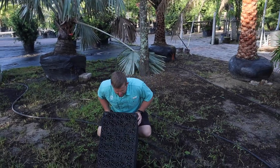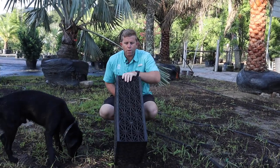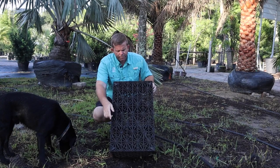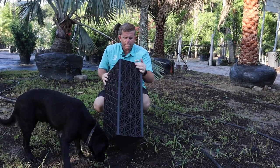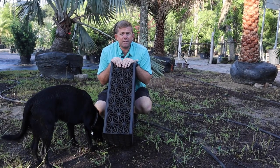These are called aqua blocks. This is a dirty one we have here at the shop — it sits out as a sample and it's a small aqua block. It's roughly 27 and a half inches in one direction, about 16 or 17 inches the other way, and about nine inches deep. The larger one is roughly around 17 inches deep.